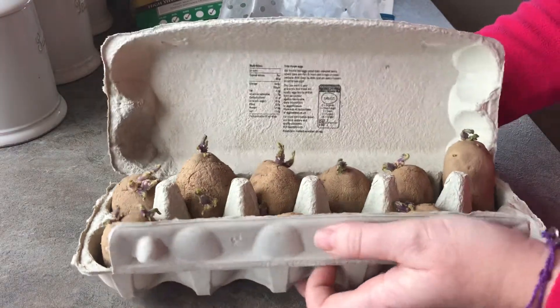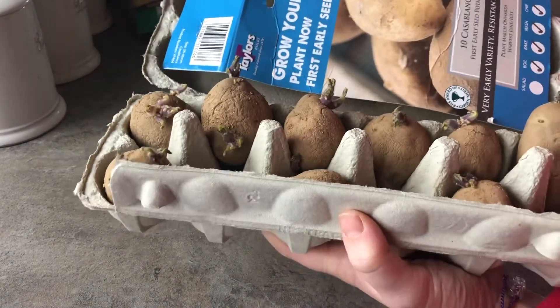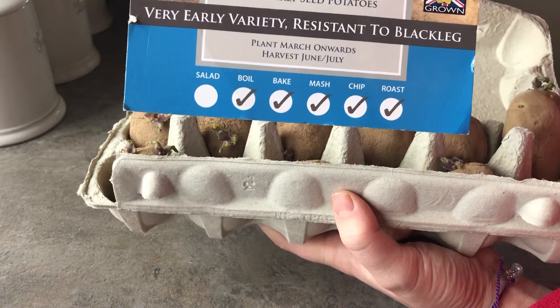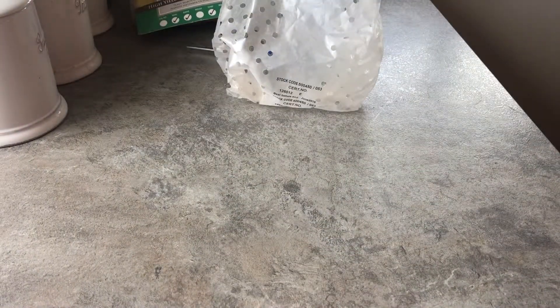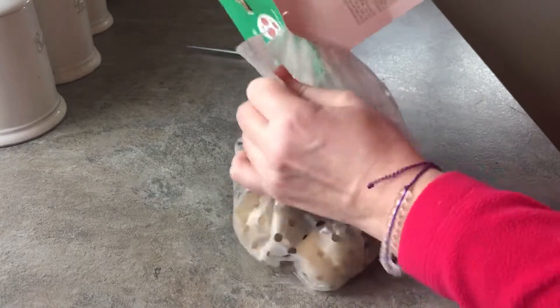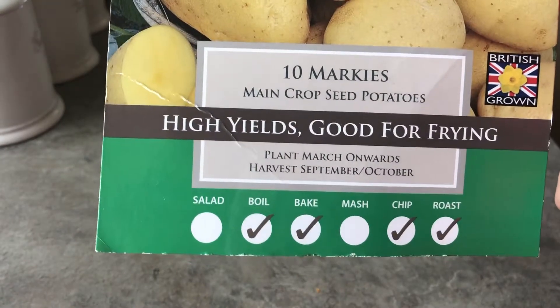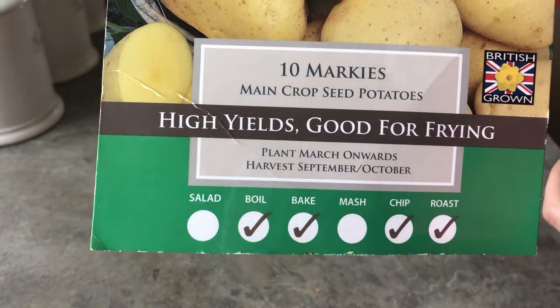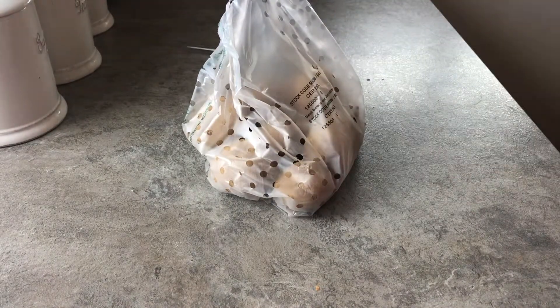Okay, that one's done. I'll put the label with what they are. I just really wanted to try different potatoes and this one seems like a good potato for everything. Here's Casablanca. These ones are maincrop and the other ones are early, first early.